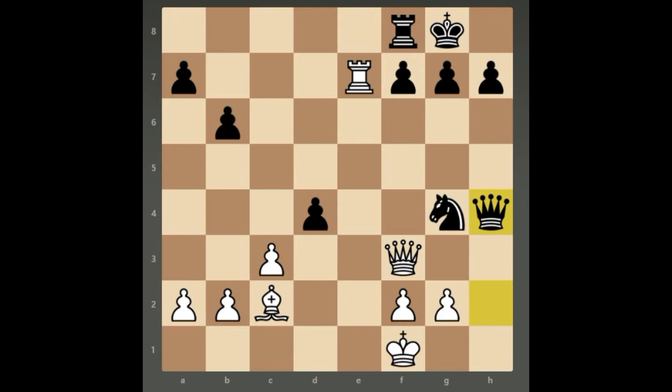It starts off with Queen takes f7 check. Black has to take the Queen. If Black chooses not to take the Queen and instead plays King H8, it's Queen takes g7 checkmate. So going back to this position.